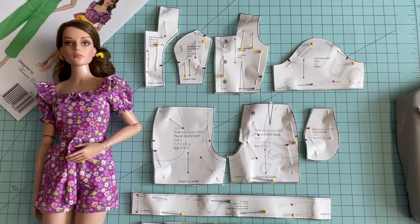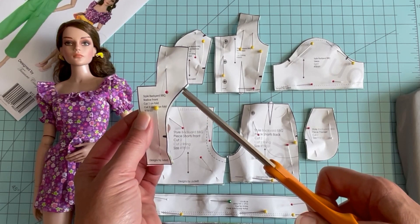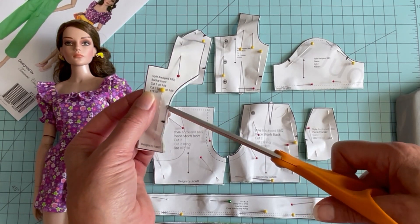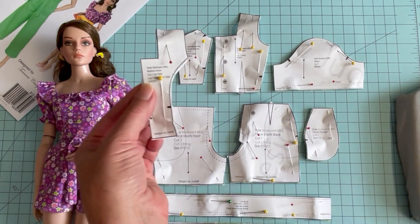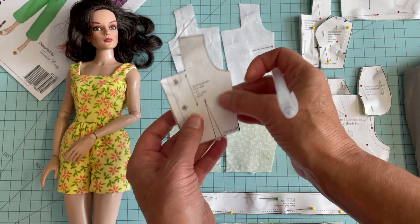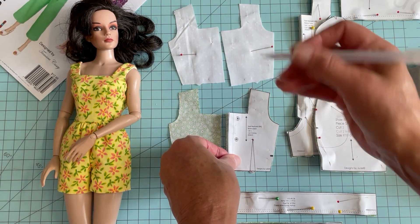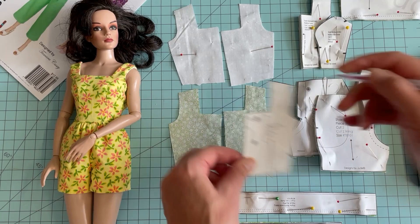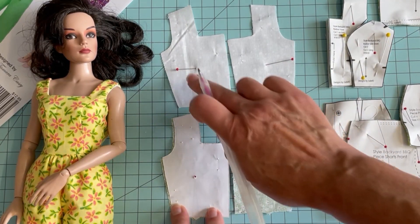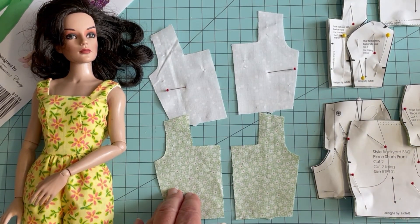With all of our pattern pieces cut out, I recommend you grab the ones that have curved edges and just take some small clips in towards those curves before you remove the actual paper pattern from the fabric. Next, grab that back section, place a small hole right at the top or apex of that dart, place it over the pattern pieces, and using a heat erasable marker mark the placement for that dart to stop. I've already done it on the lining pieces and I've also put a pin in the apex in order to know where to stop when sewing at the machine.